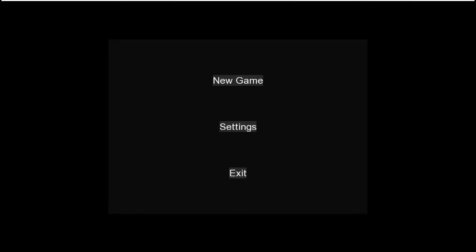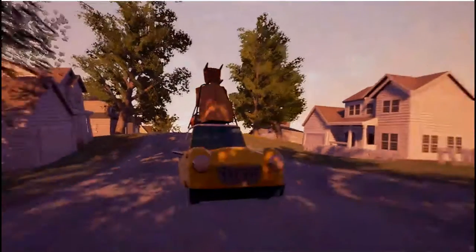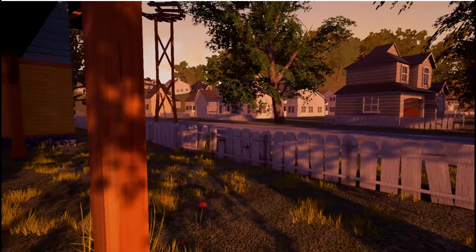I Ate Two Cheeseburgers. Hi everyone, this is Ryan with I Ate Two Cheeseburgers and today I'm going to be playing Hello Neighbor, which is a game I've only ever heard of from my children. So we're going to check it out.